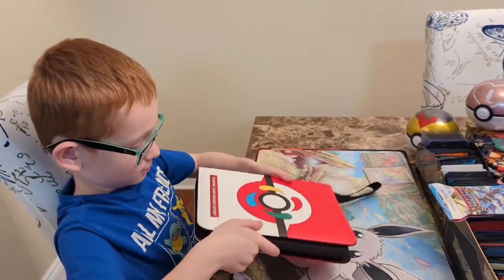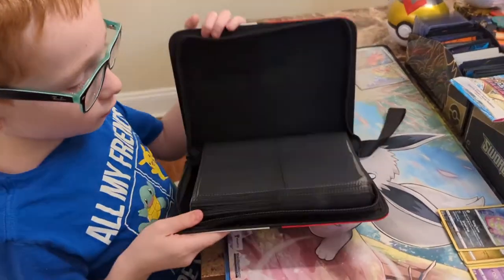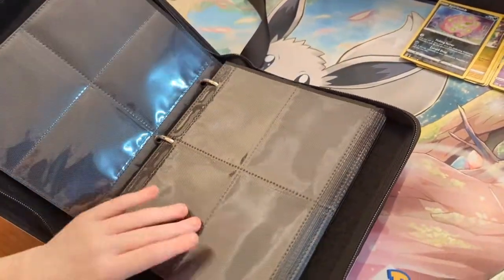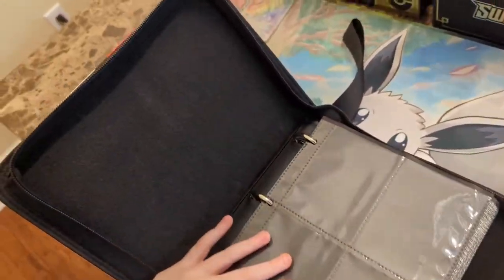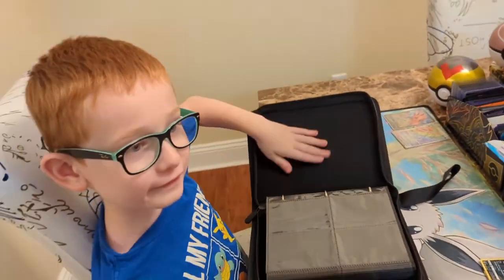Are you going to open it up and check it out? I want to see what's on the inside. So they've got the protective sleeves inside. Very nice. And how about the felt over here? What does that feel like? It feels soft.